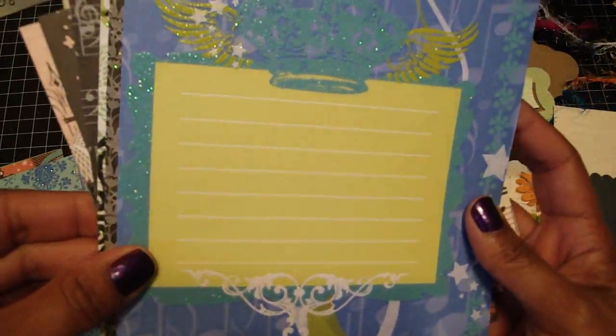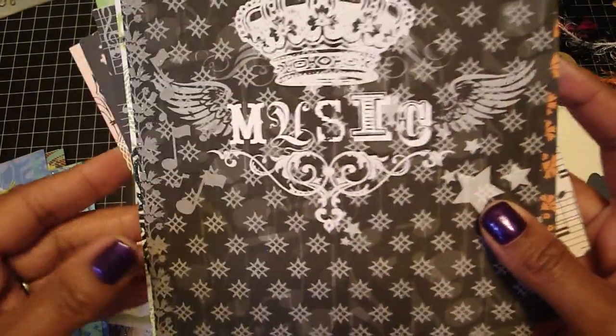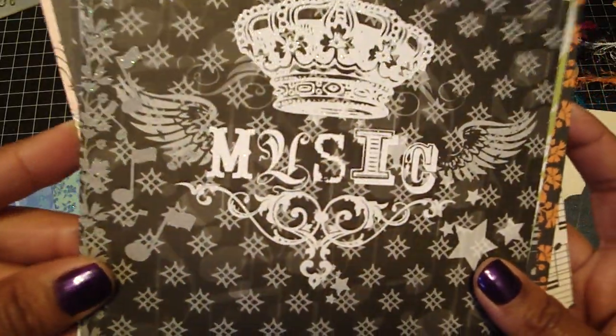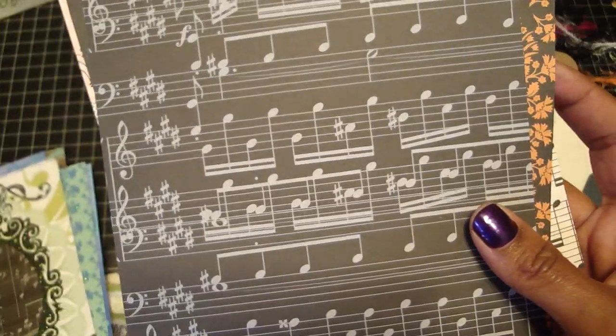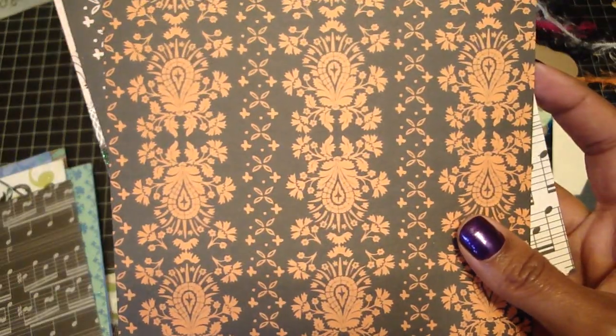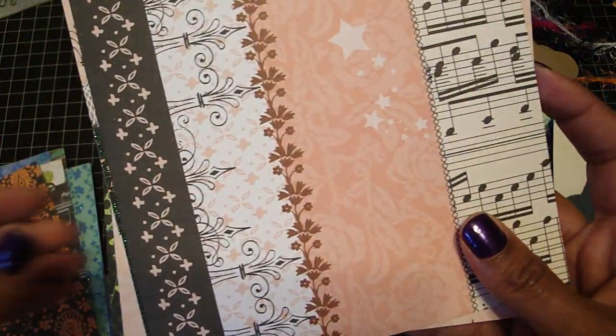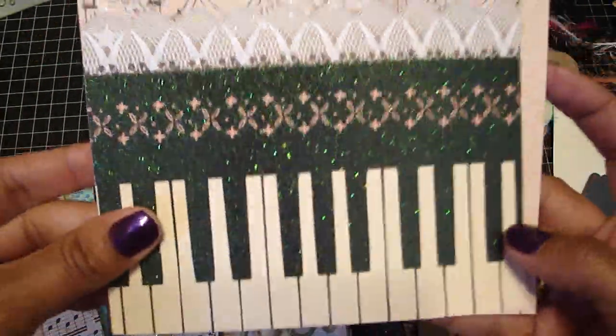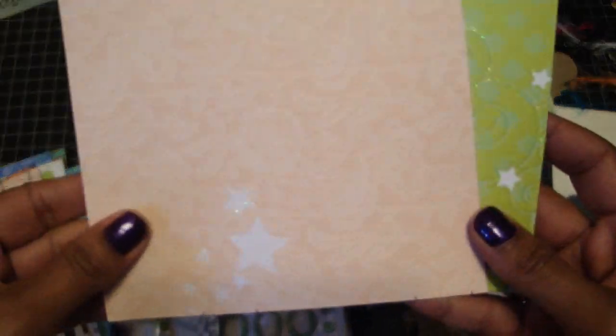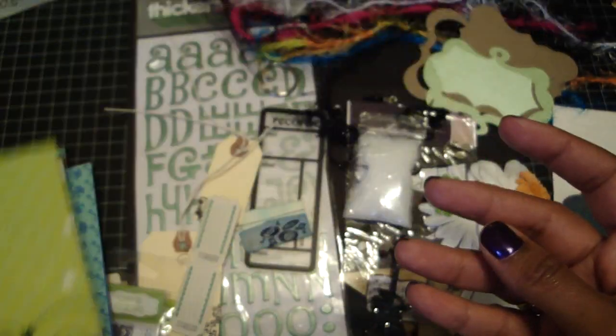This is a really nice collection. I love that with the crown, really cute, the music notes. This one is just amazing — I love that one with the piano.